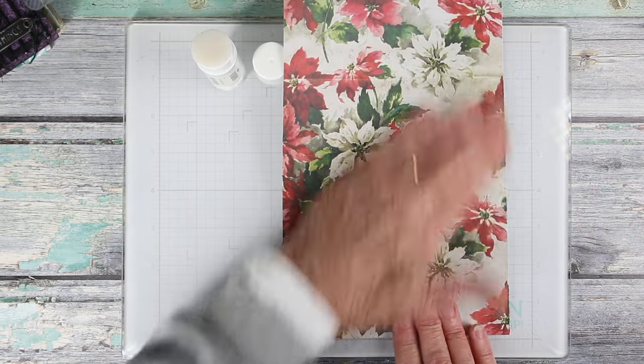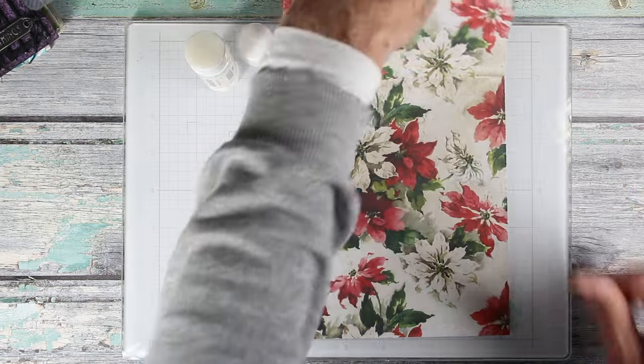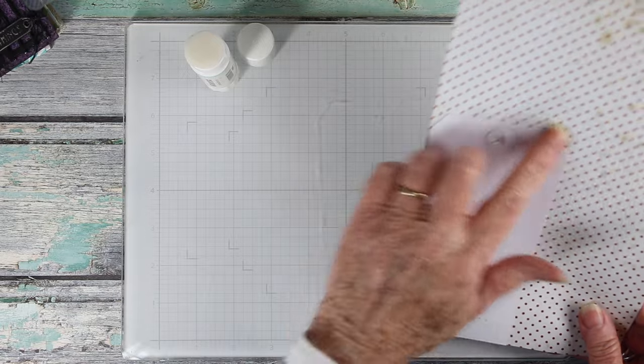Next, I'm lining up the bottom and side for my tag, and I'm just going to press this down, then I can flip this over and trim around all the outside edges with my scissors.